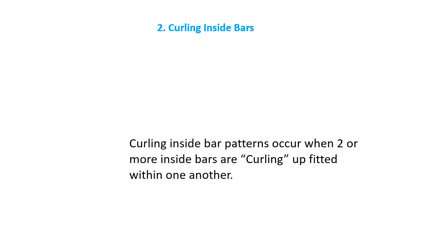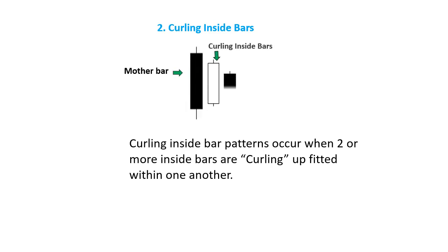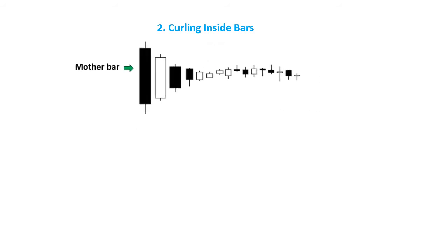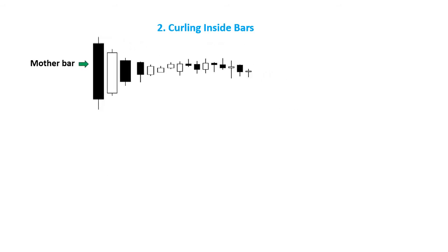Number 2: Curling Inside Bars. Curling inside bar patterns occur when 2 or more inside bars are curling up, fitted within one another. Pay extraordinary attention when you see these, because they mean the market is shrinking, and just like a spring wound up tighter and tighter, sooner or later it's going to release and balloon into a great move.